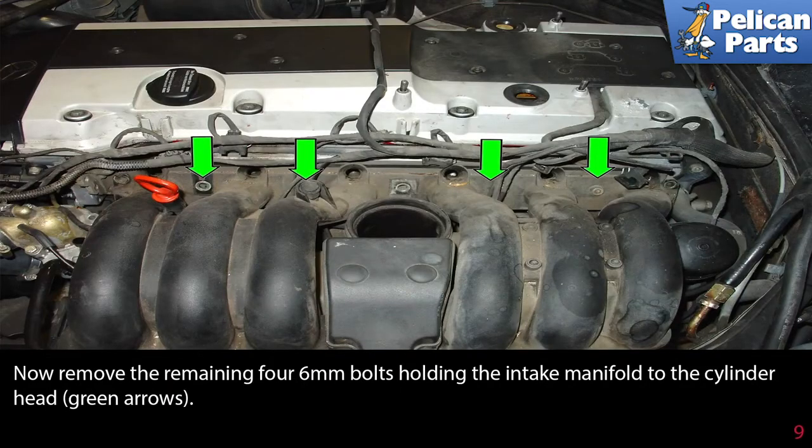Now remove the 4 remaining 6mm bolts holding the intake manifold to the cylinder head, as indicated by the green arrows.